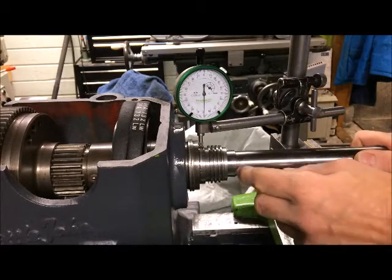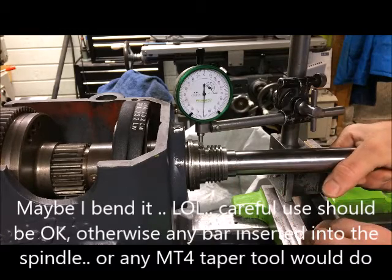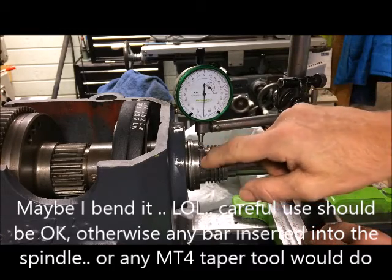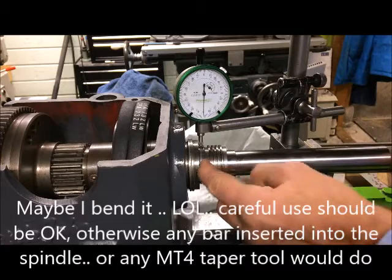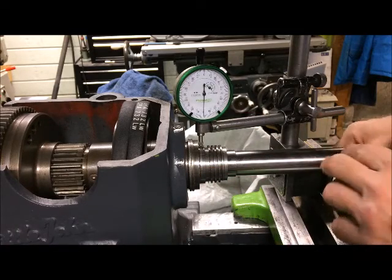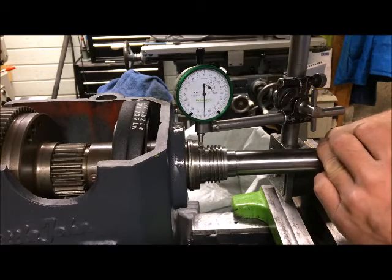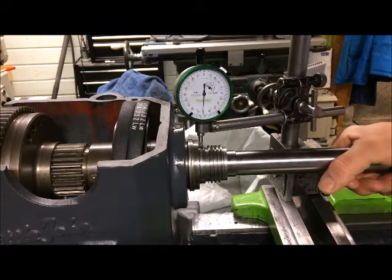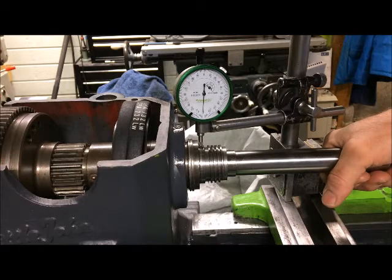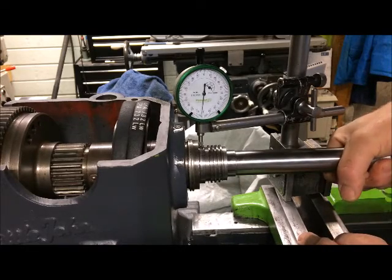I've used the test bar as a reference and I'm testing the spindle directly on the nose. Zeroing the indicator, pushing down and pulling down, within five thousandths each way — that's two tenths of a millimeter — and this is without any preload.